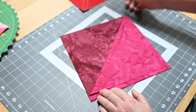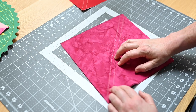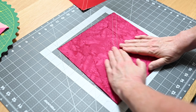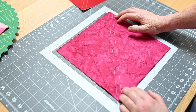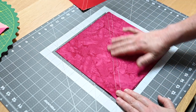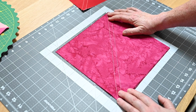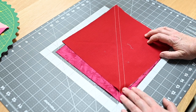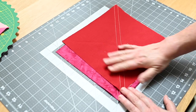I've already sewn the ten inch squares together and what I'm going to do now is press before I cut. I do that to set the stitches so I can really get everything flattened. You can do another spray of starch, and it's just good because then you don't stretch anything since this is all bias. So I'm going to go over and press both of these and get them ready, and then I'll come back and we'll put it together.